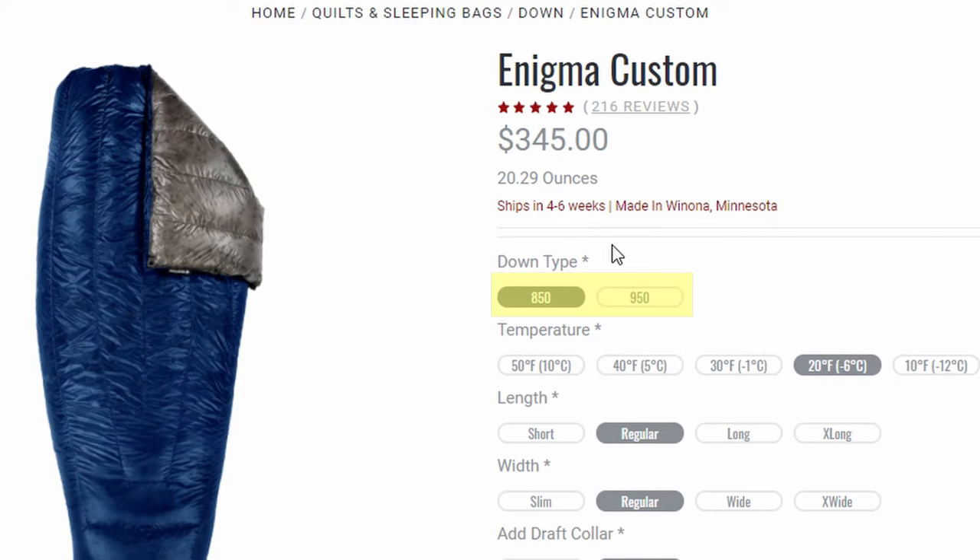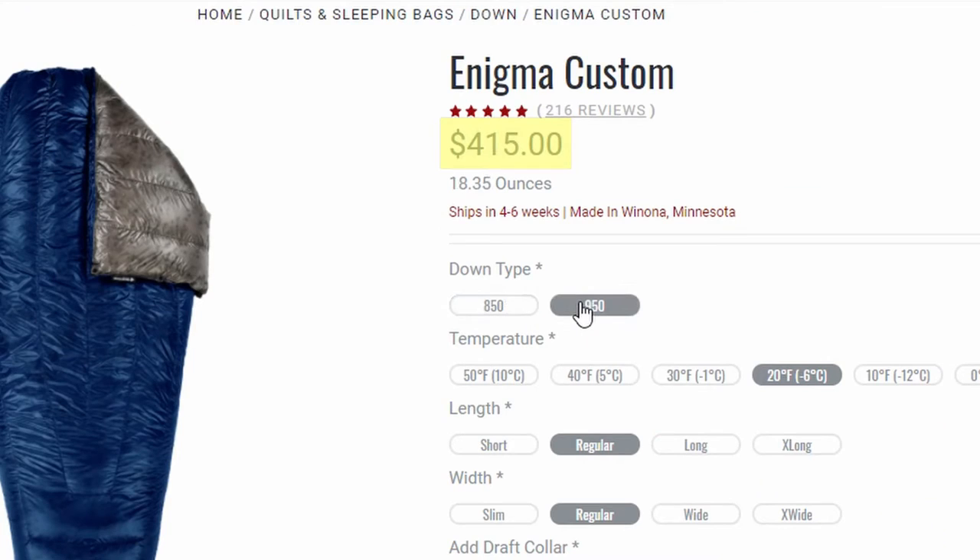When you buy an Enlightened Equipment Enigma quilt, you can customize it to exactly what you need. The first option is the fill — you can select from 850 or 950 fill. A 20-degree quilt with 850 fill and a 20-degree quilt with 950 fill are the exact same warmth — like a pound of bricks and a pound of feathers, they're both a pound. The difference comes down to weight: the 950 fill will actually be lighter, potentially 1.5 or more ounces less. However, that 950 fill is more expensive — with my quilt, upgrading to 950 would be an extra $70.